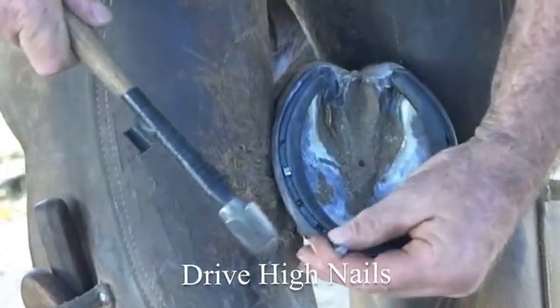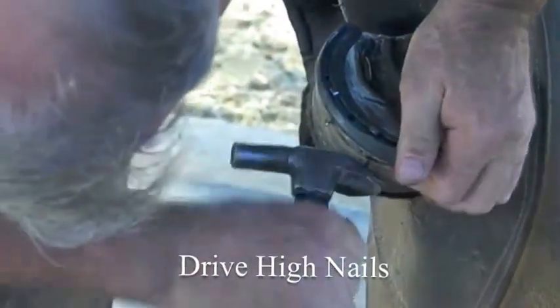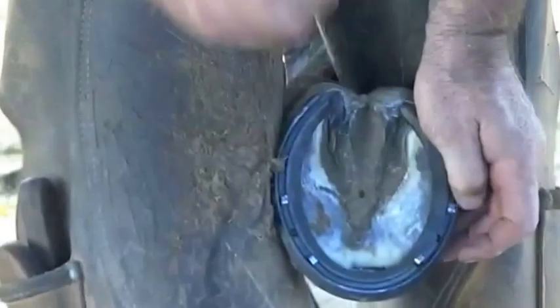Make sure that you drive a good nail both front and back, that you leave about a quarter of an inch of clinch, and leave the clinch at a 90-degree angle to the hoof wall.